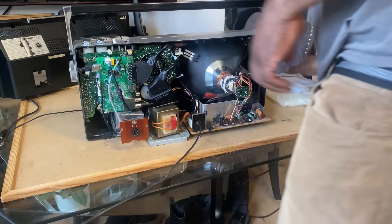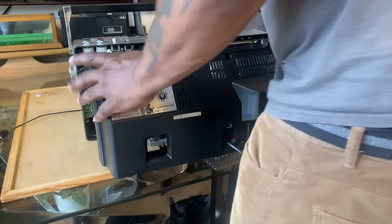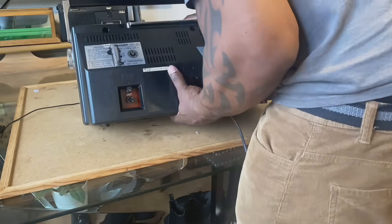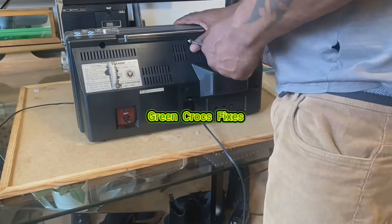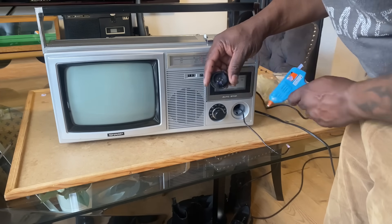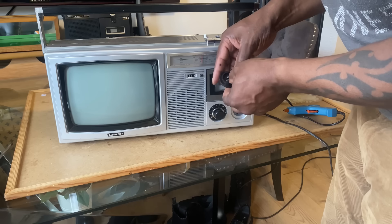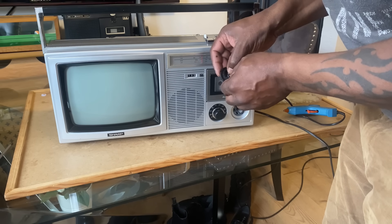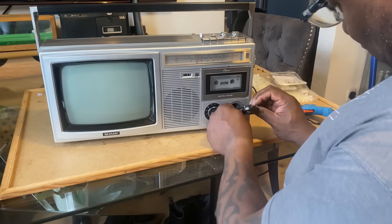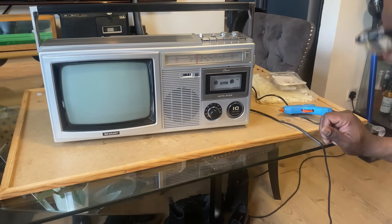I'll fit the back cover on now that I've finished. You can see me refitting the back cover and putting all the screws in — six or seven screws. Now I've made a small hole in the trim at the front, and I'm hot-gluing the infrared sensor I soldered earlier into that hole, holding it until the glue dries. That's the sensor positioned for the remote control, and you can't really see the hole but it's there in the front trim.